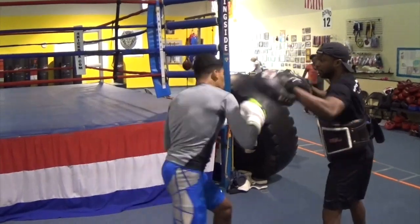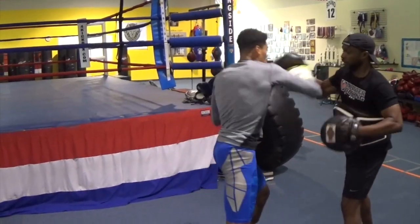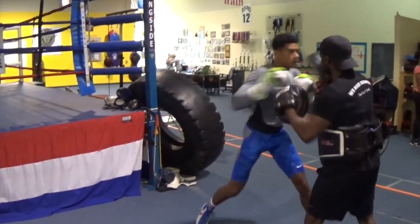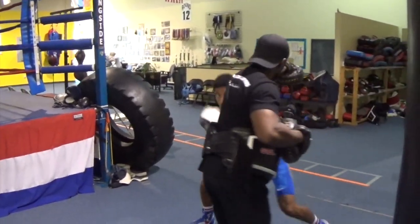It opens up any defense. No matter what defense you put in front of it, what boxing style, it can peel back the layers and open it up.